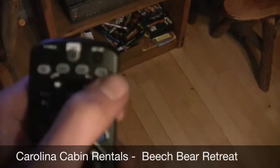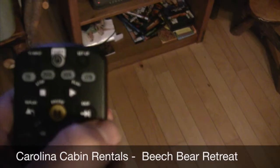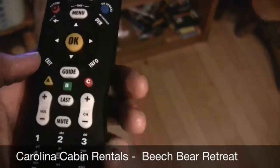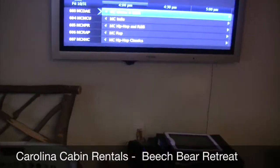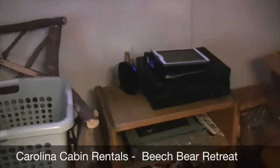You change channels by using this remote. You press STB, and then use it like a normal remote. Press Guide and you'll see a list of stuff come up. Then you use just the up and down arrows and press OK to select it.